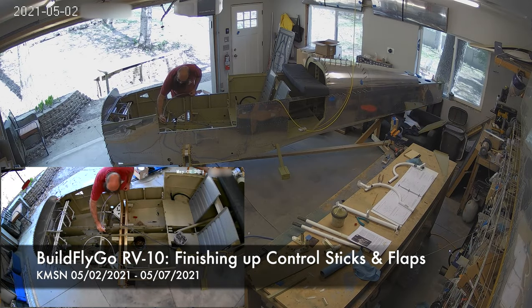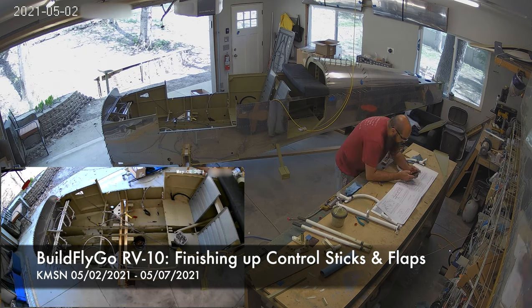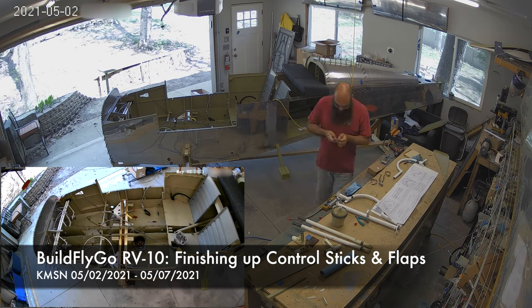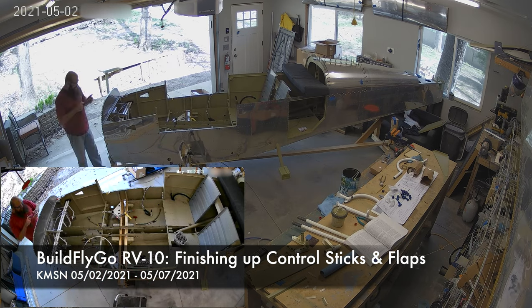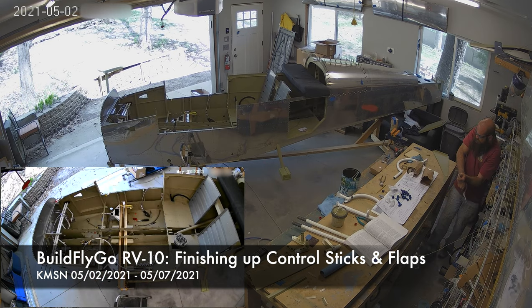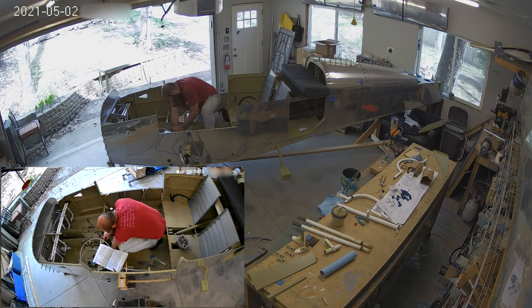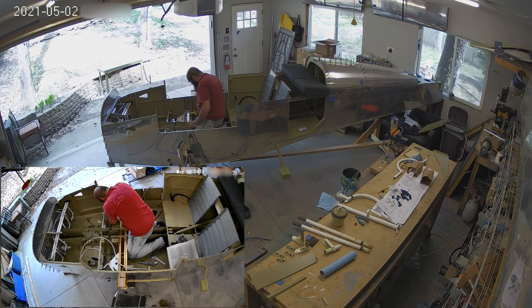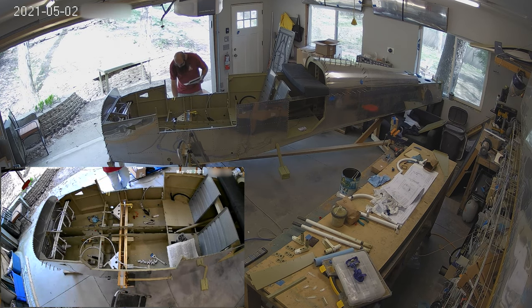Hello everybody, welcome to BuildFlyGo. So, some good progress this week, though unfortunately not a ton of work actually got done. We are sort of finishing off the plumbing — the last little bits of plumbing that are remaining here — really just tightening things up at this point. We have all the lines and all of that. And then we're going to start on the controls.